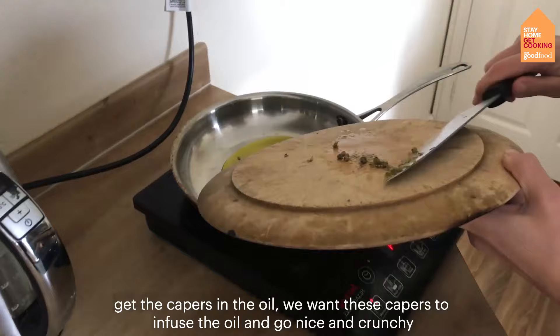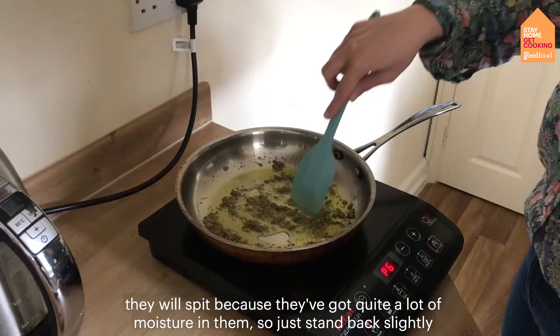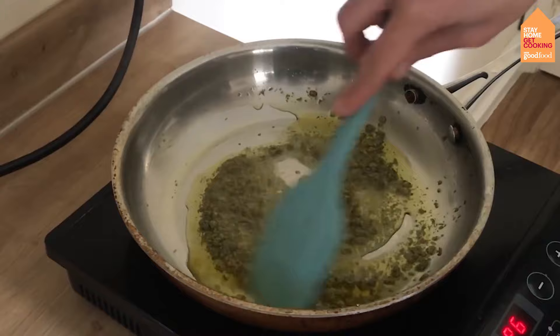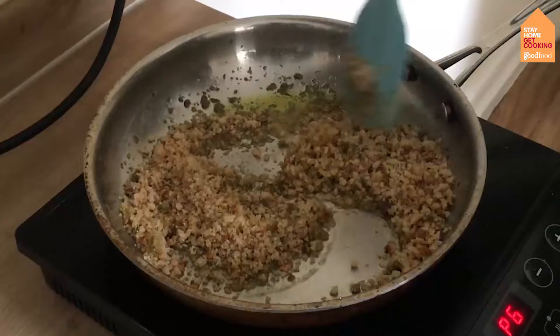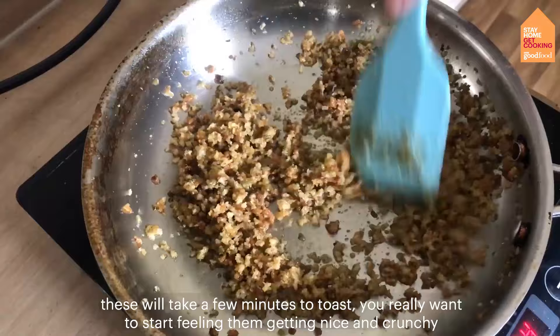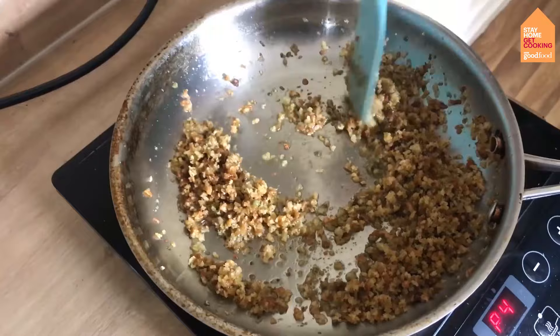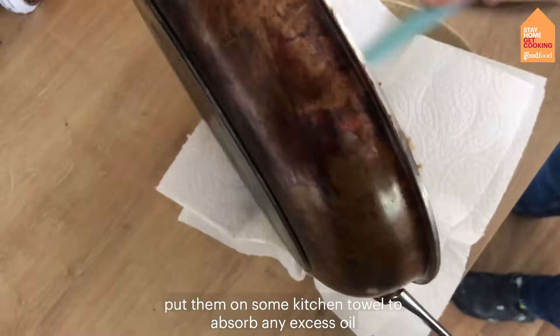Get the capers in the oil. You want them to infuse the oil and go nice and crunchy as they warm up. They will spit because they've got quite a lot of moisture in them, so just stand back slightly. Once they're starting to get nice and crispy, add in the breadcrumbs. Just coat the crumbs in the oil and the capers. These will take a few minutes to toast — you want to feel them getting nice and crunchy. Then just onto some kitchen towel to absorb any excess oil.